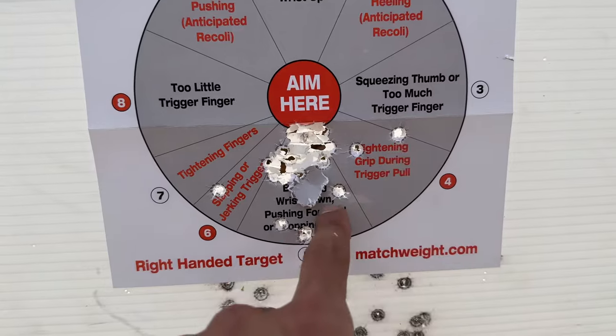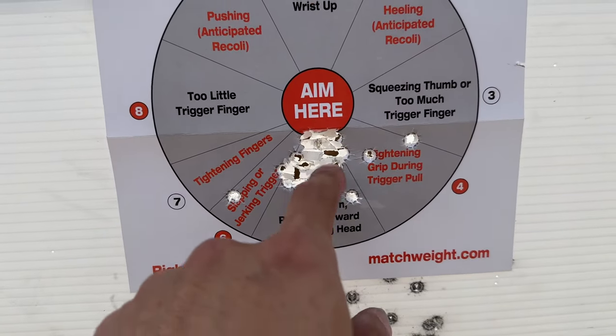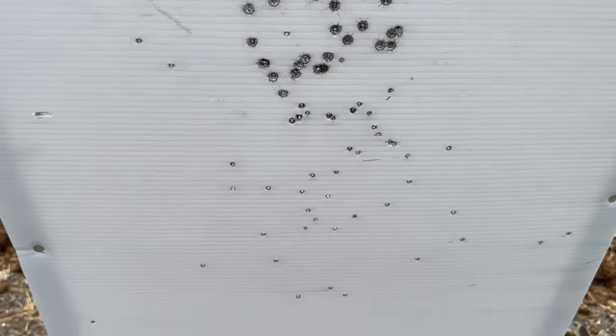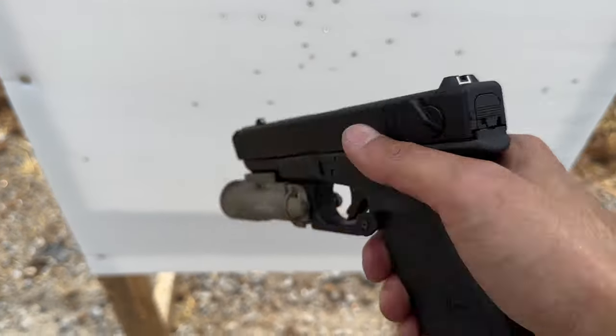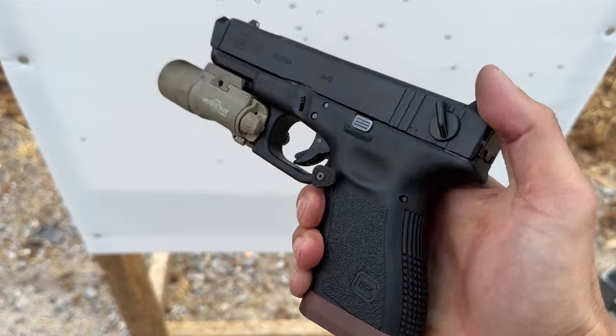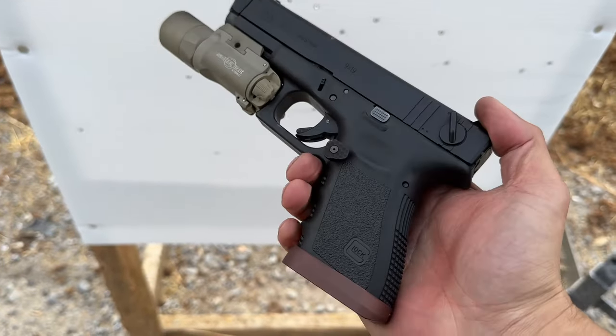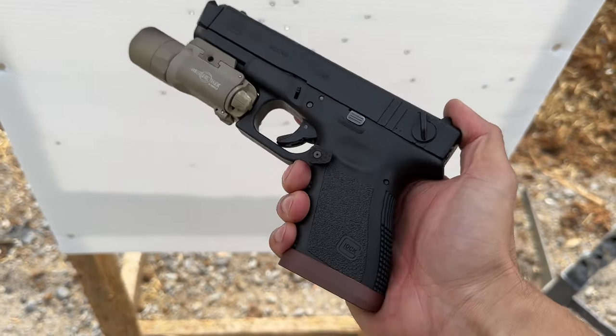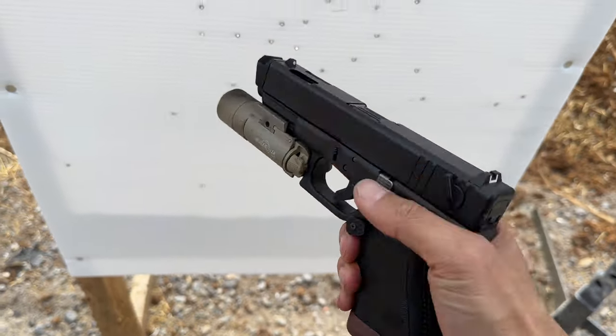Not bad. I got a couple that got away a little low — not bad for some plastic lock sights. Probably gonna mill an RMR mount onto the slot, but there you go.